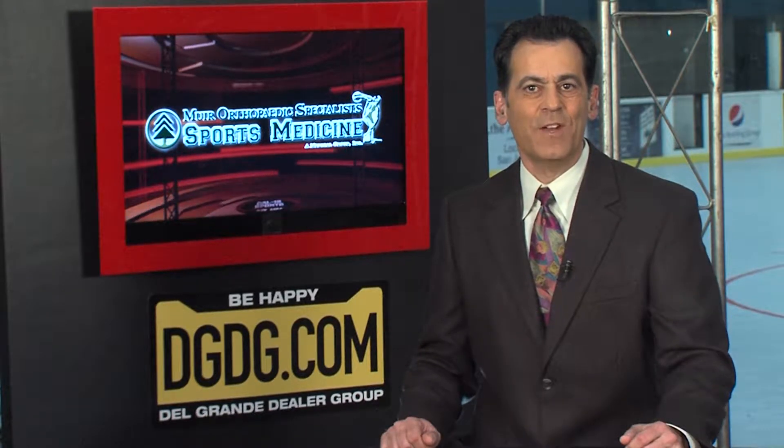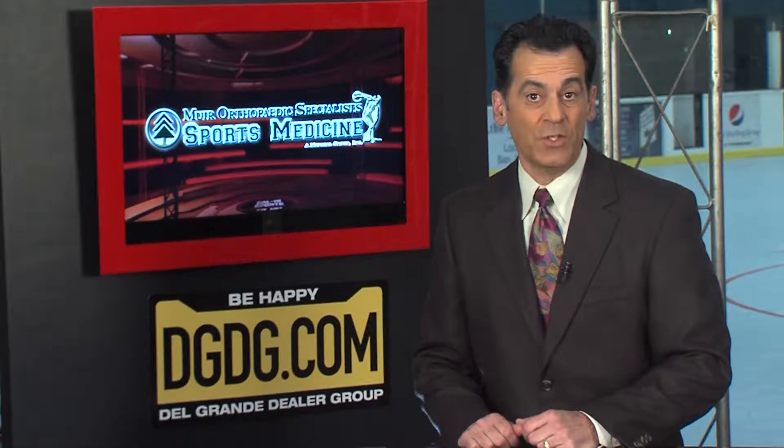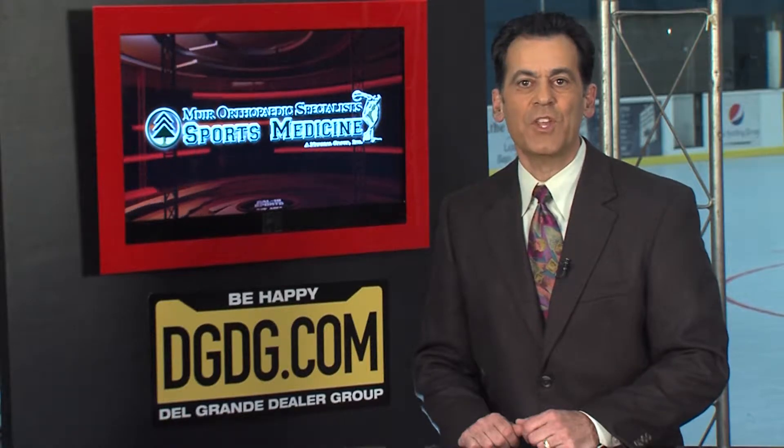Your orthopedic specialists give us great advice on how to stay healthy while you play sports. Here's Dr. Michael Miklitch with this week's health tip. Hi, I'm Emily Hirsch from Monta Vista High School. I would like to ask Dr. Miklitch a question.